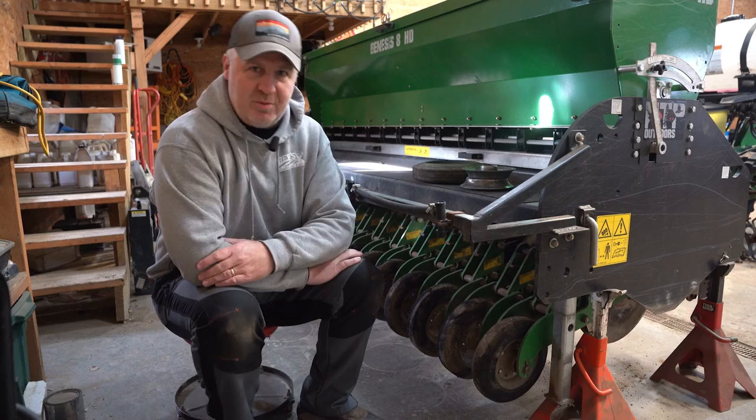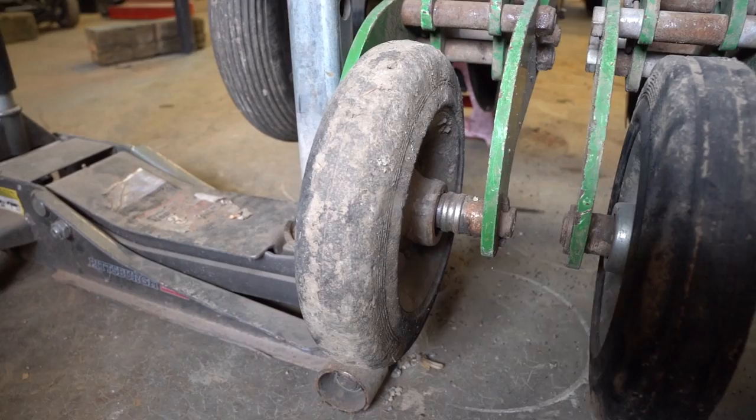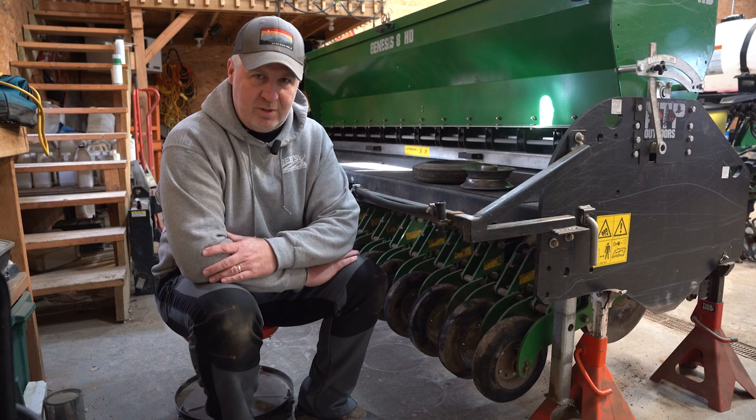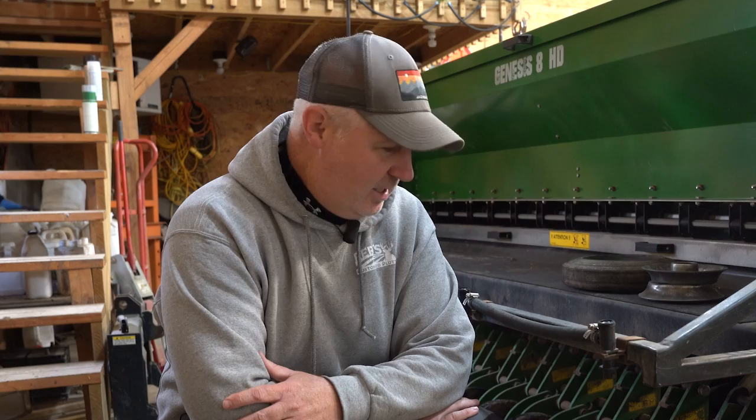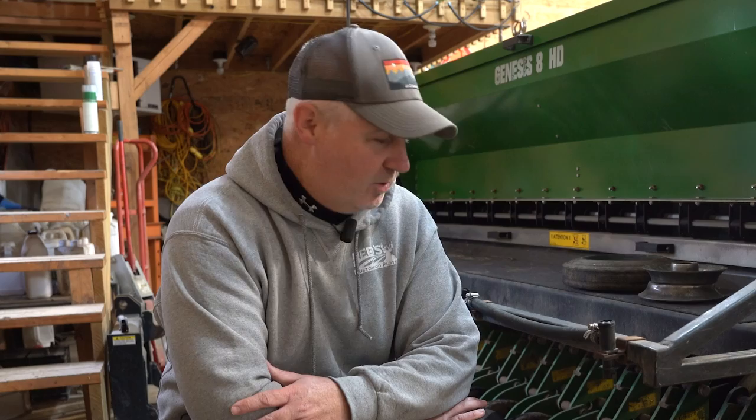Moving around to the back end of the Genesis drill to look at the press wheels or closing wheels. The press wheels themselves are really good — high quality, solid, and heavy. They do a nice job of closing the seed trench with no issues there at all. The one issue we discovered is these come shipped with no grease and have to be greased. The directions say 15 to 20 pumps of grease, but we were actually putting 100 to 120 pumps in each one — we were using more grease on this drill than on our dozer on a daily basis.